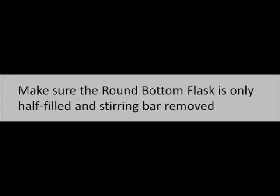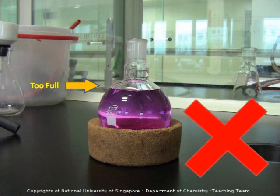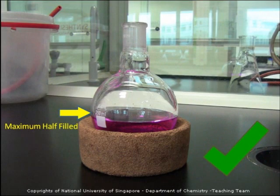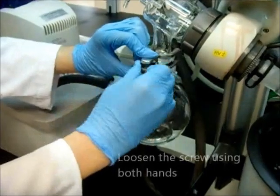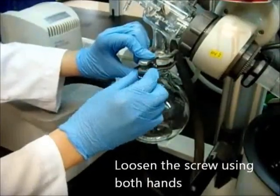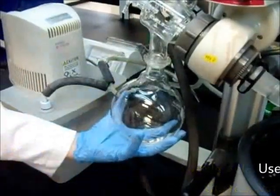Make sure that the round bottom flask is only half filled and the stirring bar is removed. Before you start to use the rotary evaporator, make sure that the solvent reservoir is empty. Loosen the screw of the clip at the receiver with both hands, then remove the clip while holding the receiver.